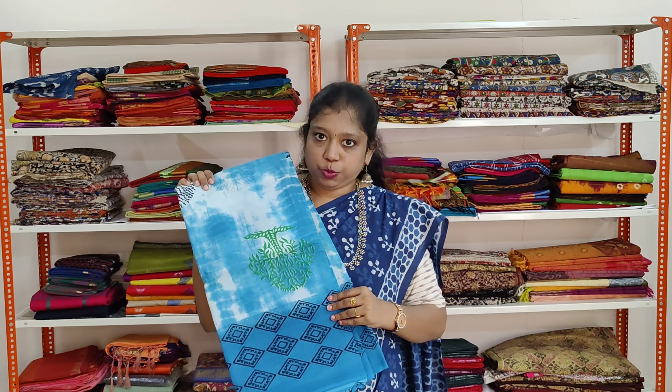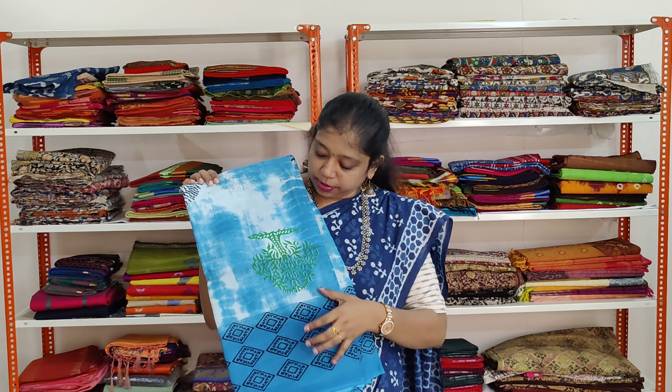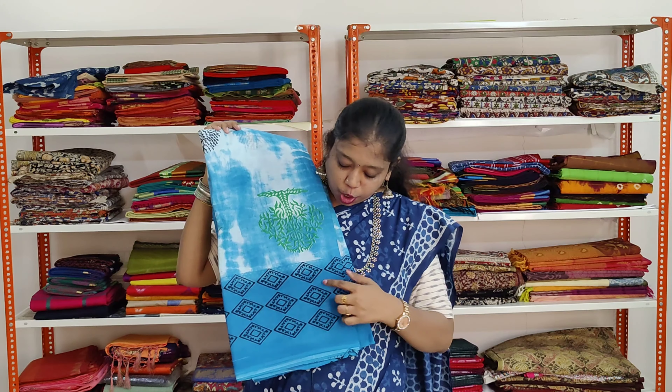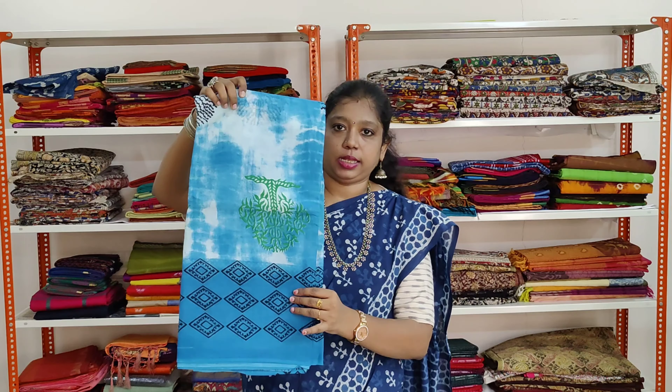The same pattern saree which we saw last, but the colour is different. It is sky blue colour with green and black prints. The border is a little bigger with geometric prints in black. Same border on both sides.